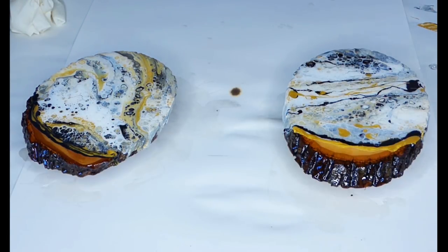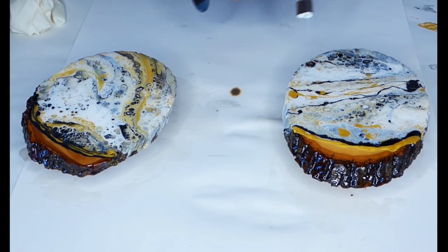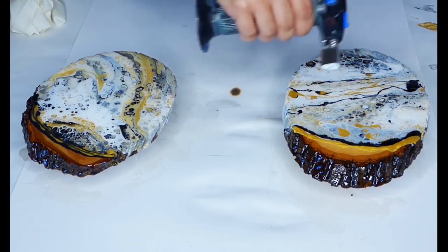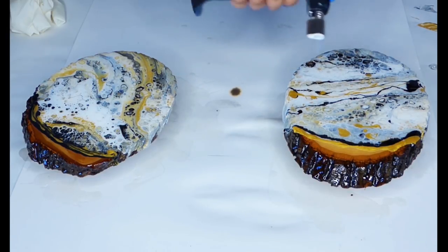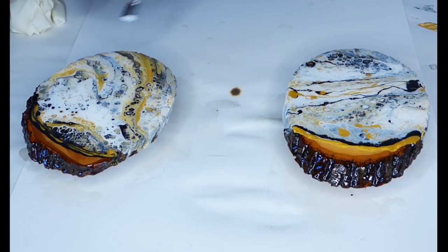Another tip: don't just look at your piece from above — bend down and look at it sideways because you'll see little air bubbles you didn't get before. Keep going over those. Also, if you find a little hair or a particle, remember you have 45 minutes to work with this resin. Don't be afraid to put your fingers in there or use little clippers to pick it up — the resin will go right back and cover it all up.